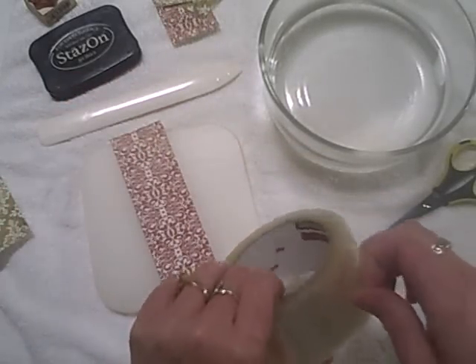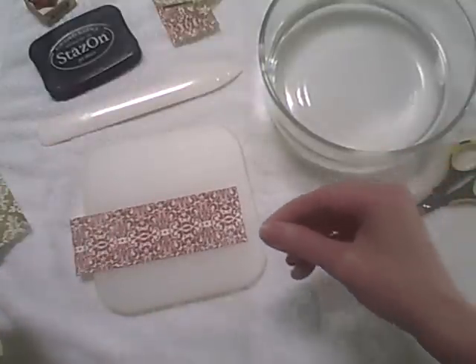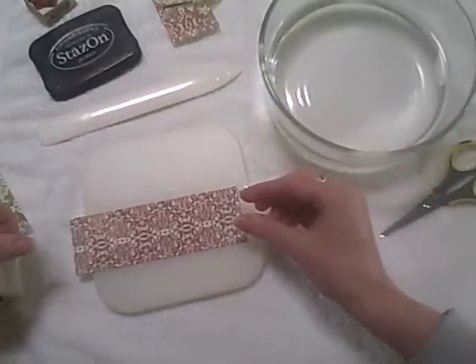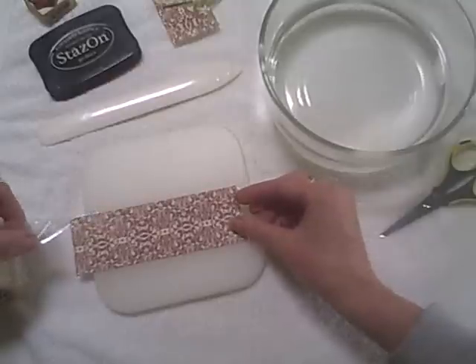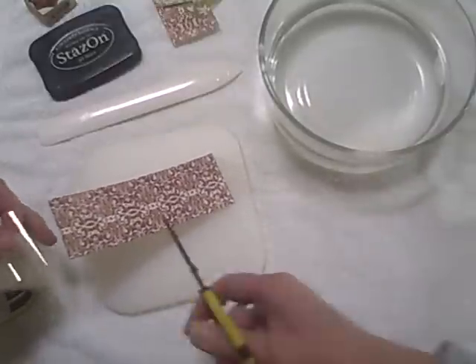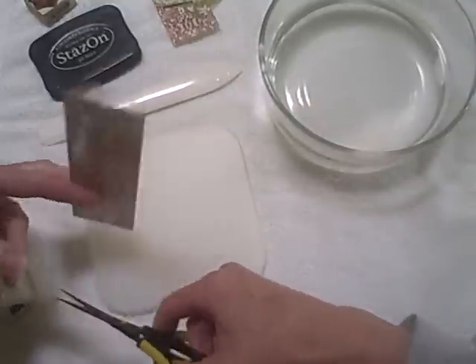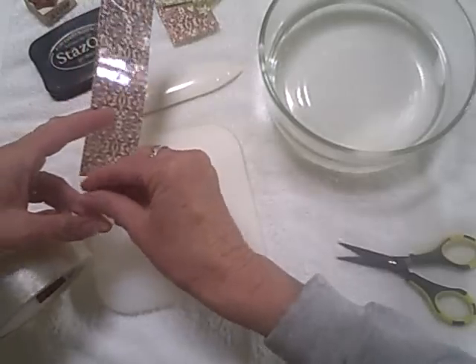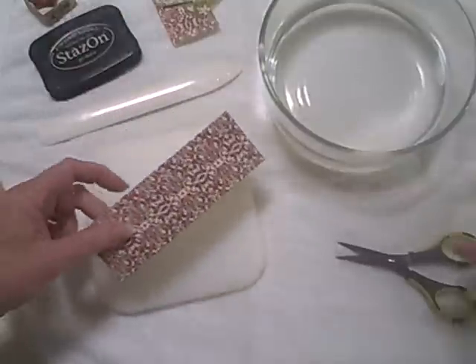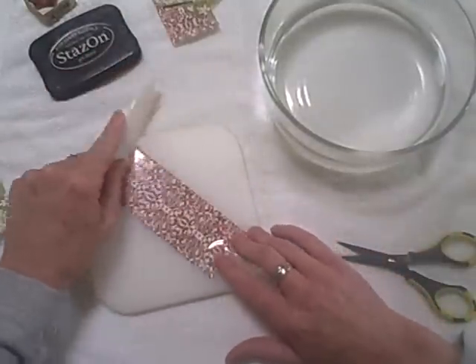I'm using regular Scotch brand packing tape. I'm going to pull out a length of tape just to cover some paper — I've cut my paper in strips. It's just printed paper by Basic Gray. I'm going to snip the end. I always dog-ear my tape so the next time I go to it I can get to the end really easy — nothing more frustrating than not being able to find the end.